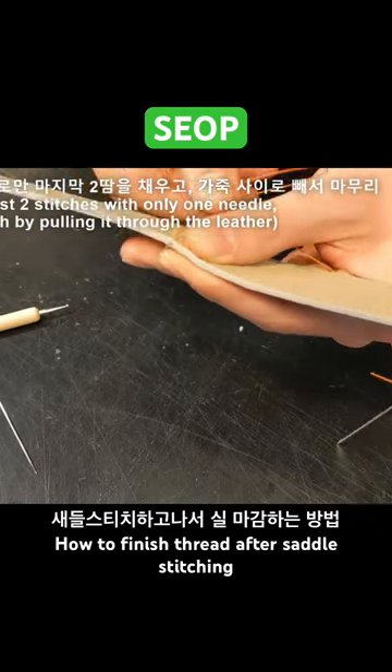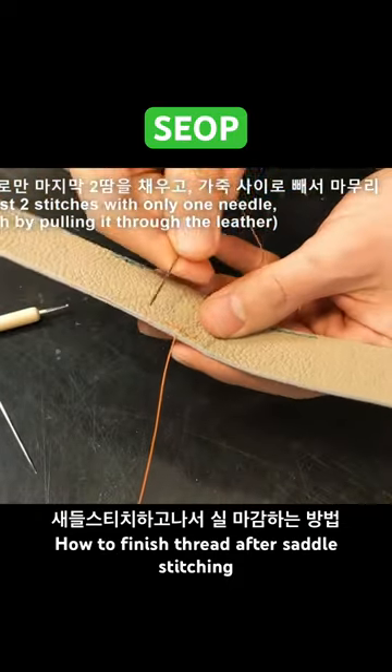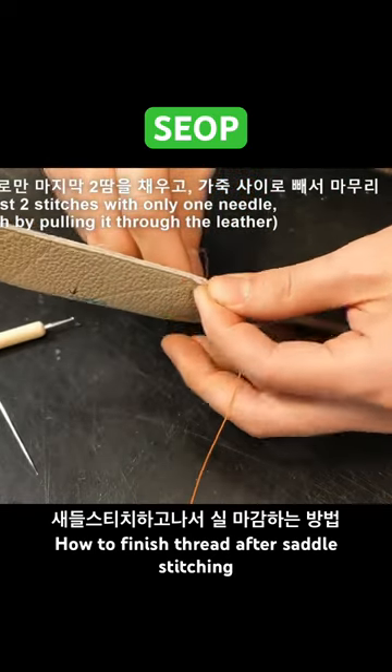Broadly speaking, it can vary depending on whether you backstitch it or not, whether you use linen thread or polyester thread, and whether you pull the thread out between the leather or not.